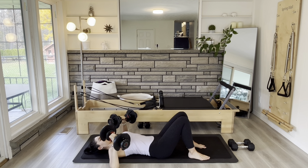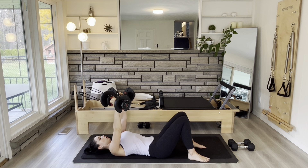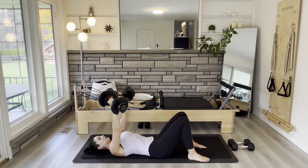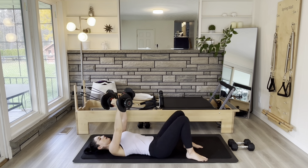Now we're going to do little pulses. Stay low — you can drop the weights if you need to — and just go up and down an inch. Breathe through it. Five, four, three, two, and one.